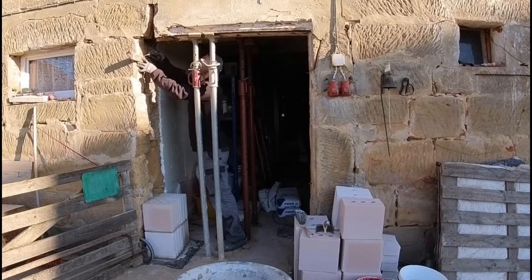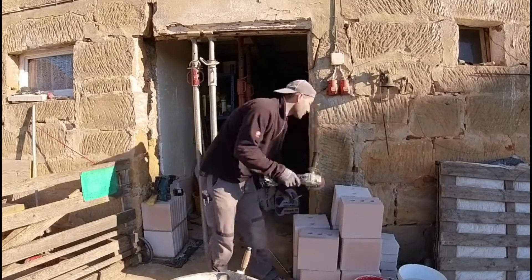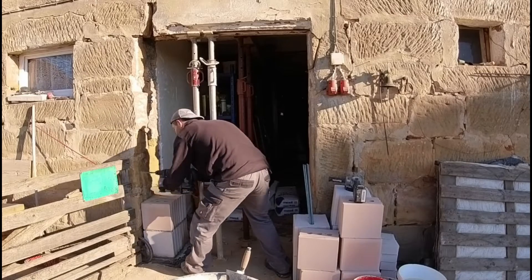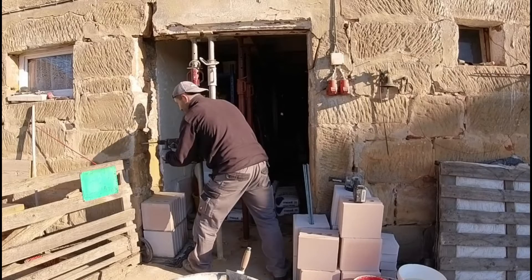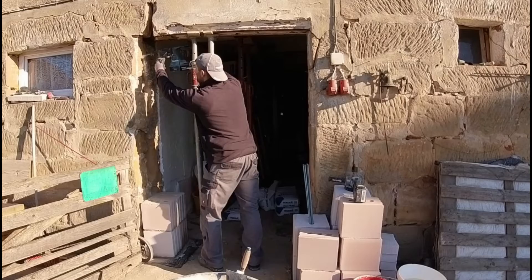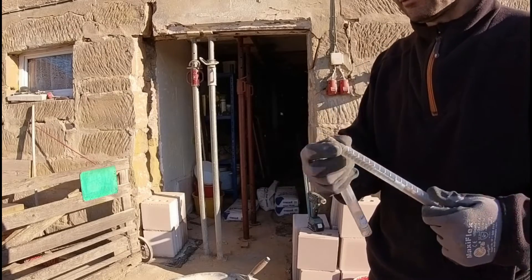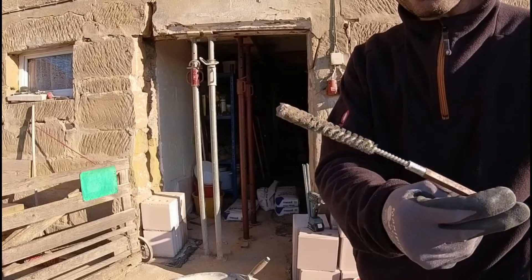So, after I had ensured safety, I chiseled away this left side and then began to lay the new bearing. I chose calcium silicate blocks here because they have high compressive strength, which makes them very well suited for this application.